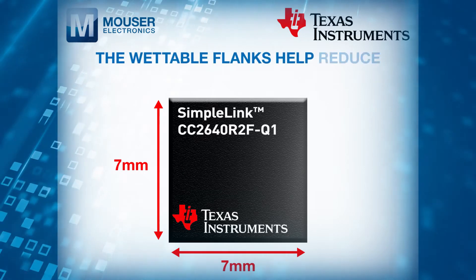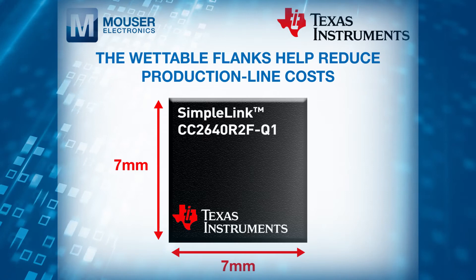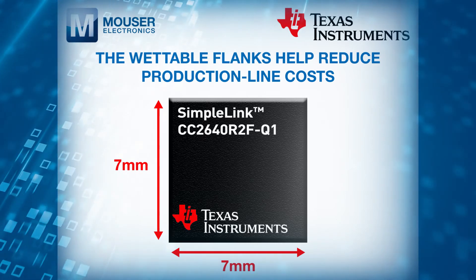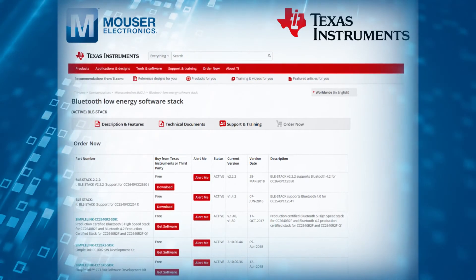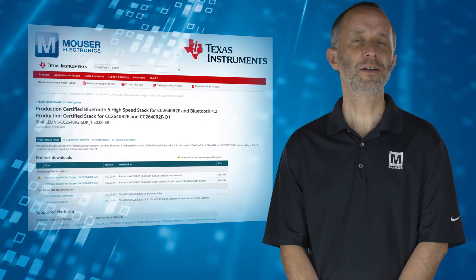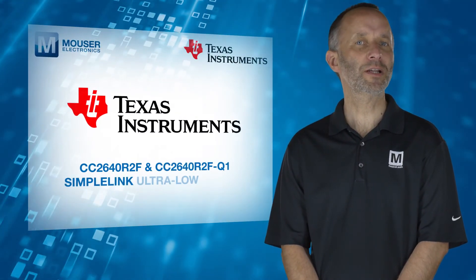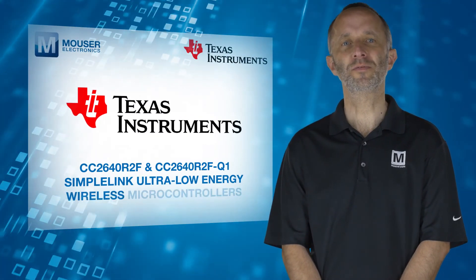The wettable flanks help reduce production line costs and increase reliability, enabled by optical inspection of solder points. Getting started is quick and easy using the free Bluetooth Low Energy software stack available from TI. For more information on the Texas Instruments SimpleLink Ultra Low Energy Wireless Microcontrollers, visit mouser.com.